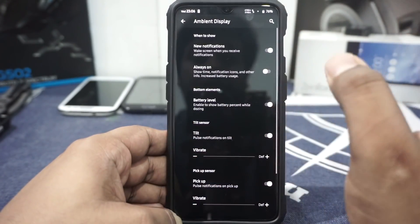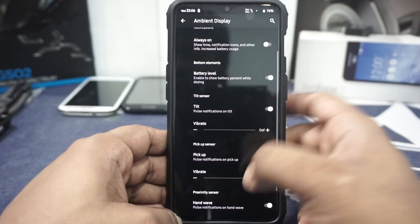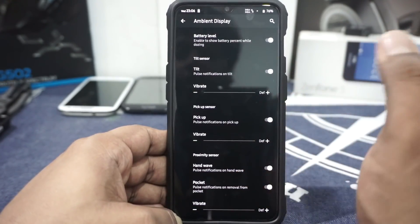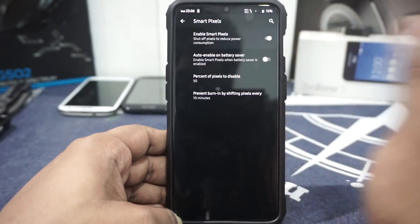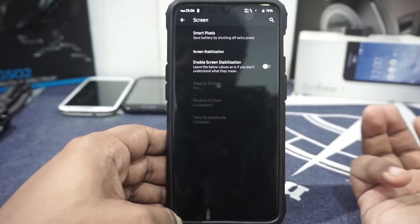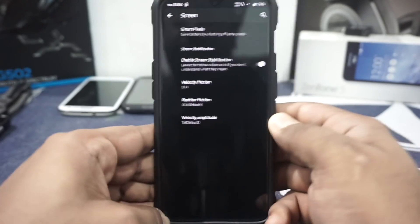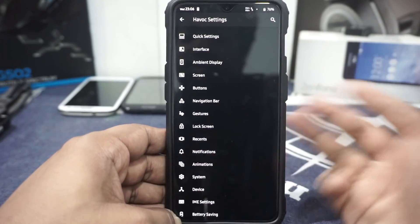In the ambient display options, you have new notification for ambient display. Battery level can be enabled. Tilt, pickup, wave, and pocket mode — all of these are available. In the screen options, you do have smart pixel, which is a great battery saving feature, and it works well for day and night options. Screen stabilization is available, which is great for someone who travels a lot in public transportation.